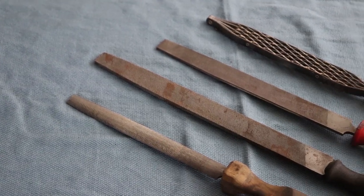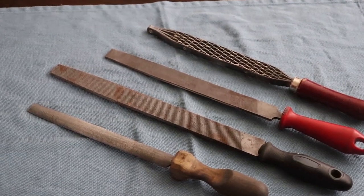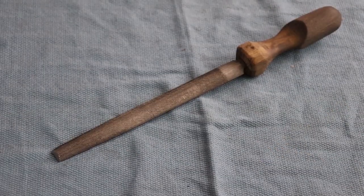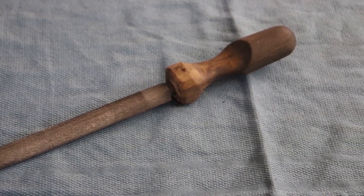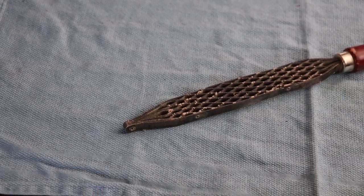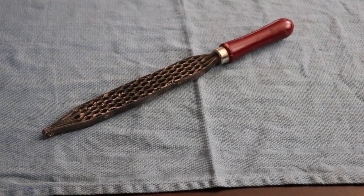Once you have cut your material you'll need to refine the profile using files or rasps. You will eventually want as many different sizes and shapes of files as you can get, but to make your first knife you will only need one: a half-round file. It has a convex edge for filing concave profiles and a flat edge for filing flat or convex profiles. I'd also like to give an honorable mention to the Shinto rasp — if you don't have one, you're probably going to want to get one. It's one of the handiest tools for shaping handle material.